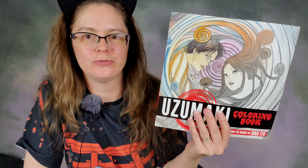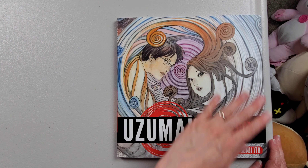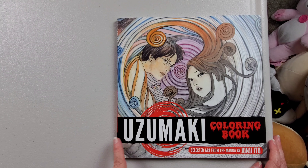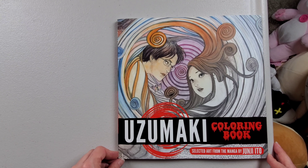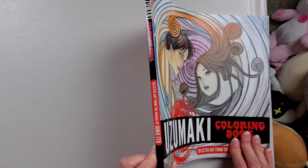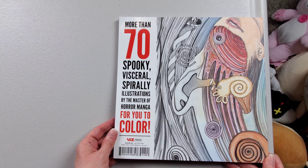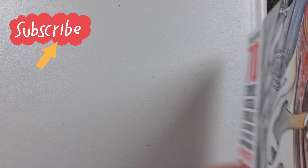Hey, it's the Spooky Cat Lady and today we're doing another coloring book review. This one is Uzumaki by Junji Ito. So if you are into anime, especially horror anime, you probably know what this is. Here it is — this is the cover. Uzumaki means spiral, and if you're into anime and horror then you've probably heard of Junji Ito. Here is the back.